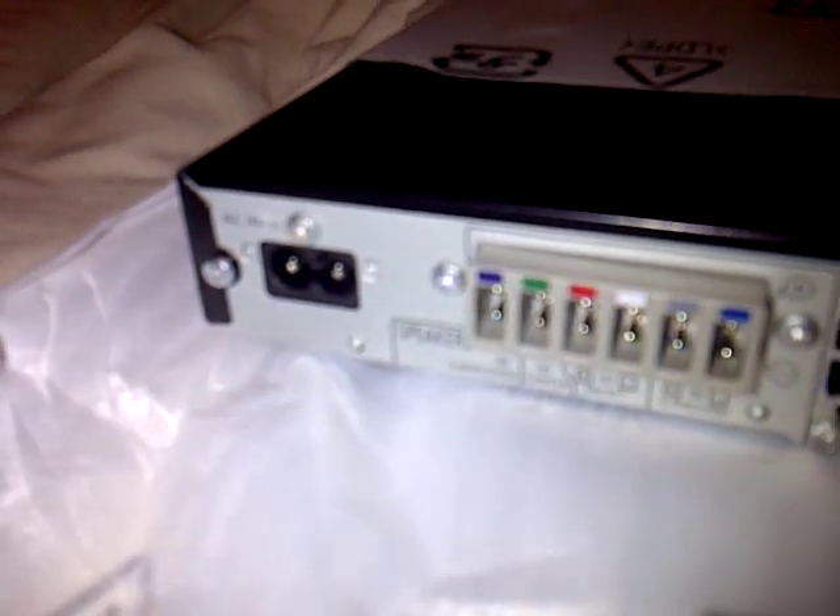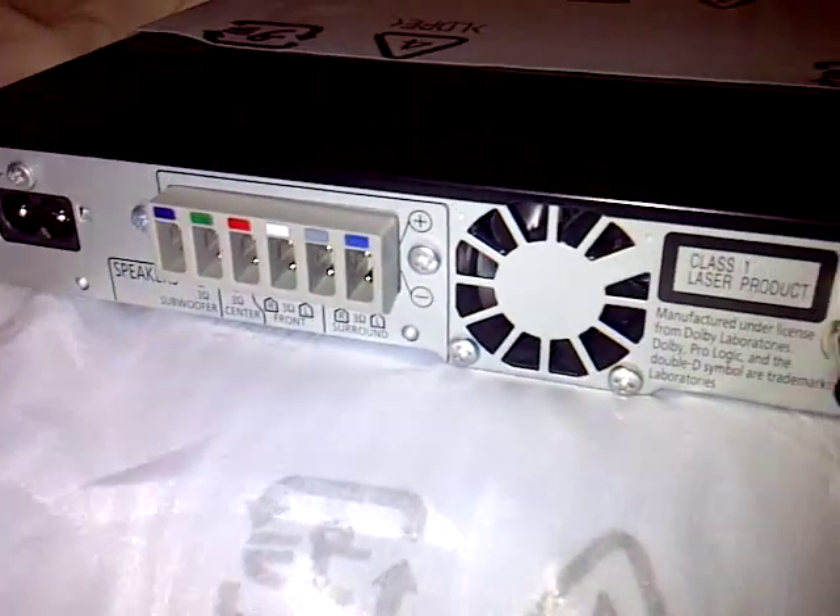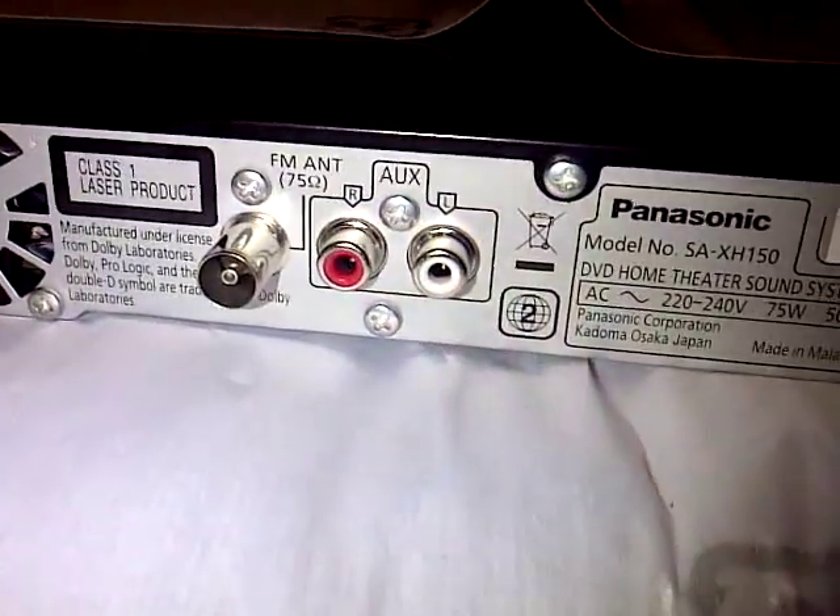Here's the main unit. I went with this because it's really thin — I didn't want anything big. So let me do lifts for you so you can see the main unit, then I'll do the speakers. Coming to the back: you've got your power, the speaker terminals — they're all colour coded — and a fan, and an AUX.